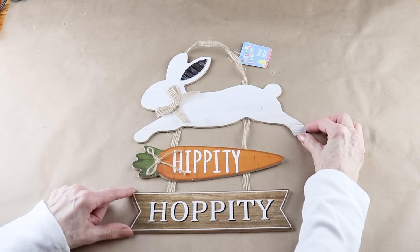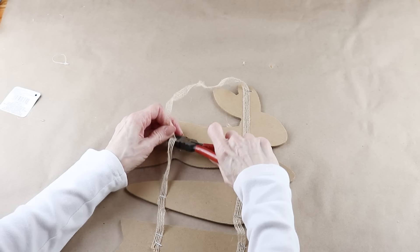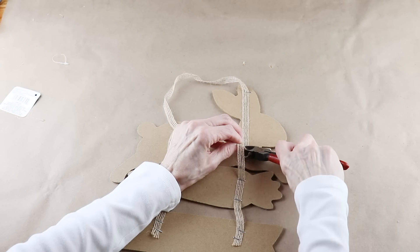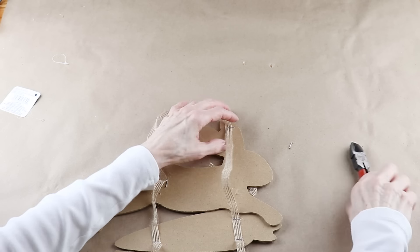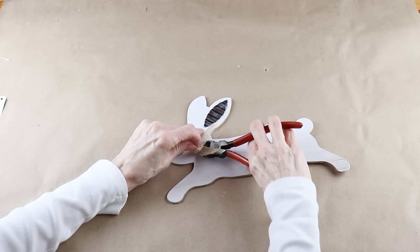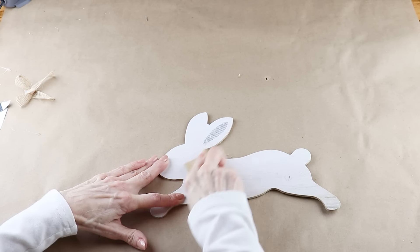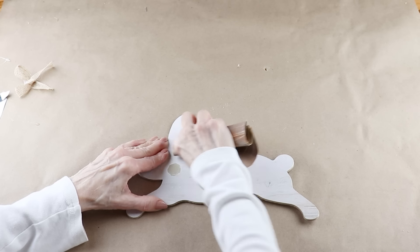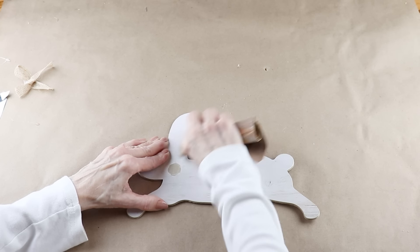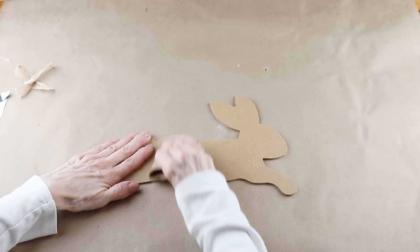To make my spring bunny, I'm starting with one of the Dollar Tree Hippity Hoppity signs and I'm removing the bunny from the top. I'm hanging onto the Hippity Hoppity because I'm sure I'll be using that in a future DIY. Now that it's detached, I removed the burlap bow and the silver accent on the ear. To clean up the imperfections that are left on the front and the back of the bunny, I used an old piece of sandpaper and gave them a quick sanding. It doesn't have to be perfect because in the end it'll all be covered.